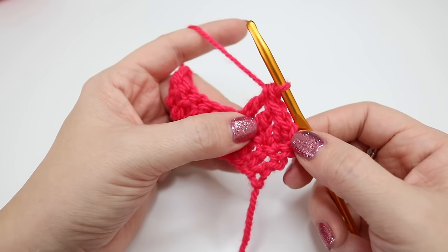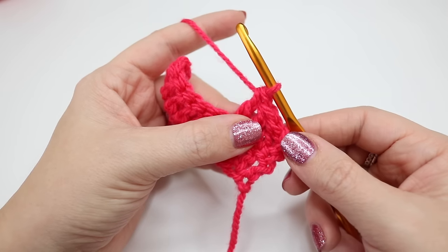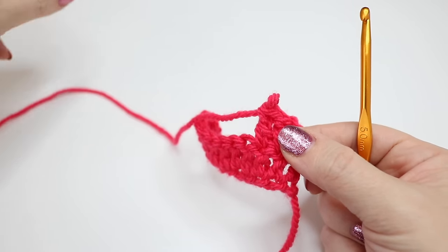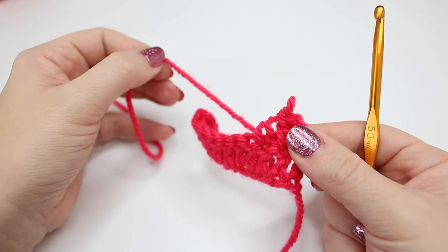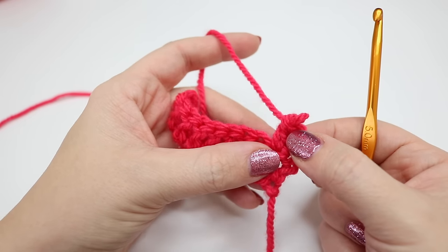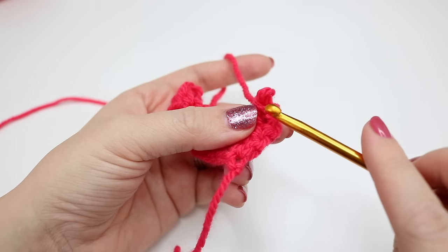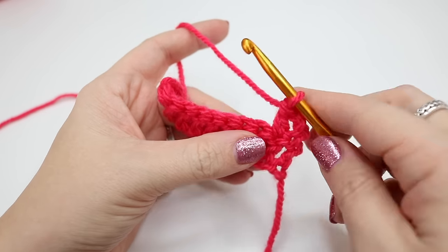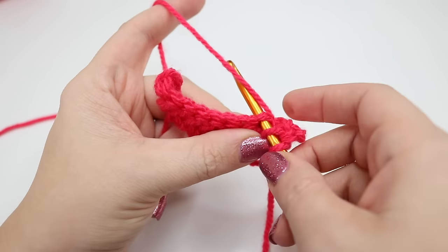If ever you make a mistake it's pretty simple to correct. Take your hook out and pull on your yarn — you can see that this just takes away one stitch at a time. Once you get back to the stitch which you are happy with, insert your hook into the loop which is left, and then you are ready to continue on your way again.